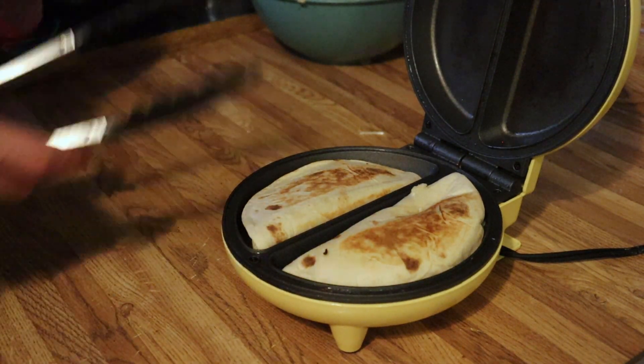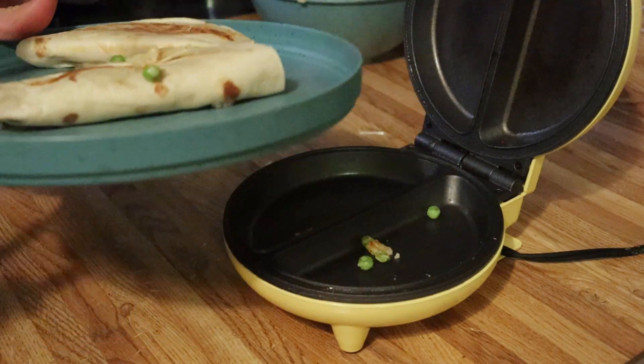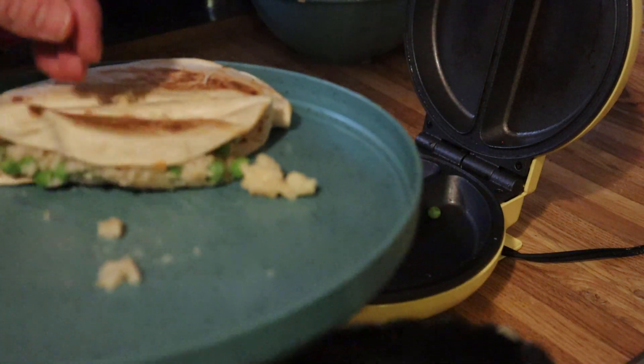This should be done — it doesn't take very long. You just want to melt everything together, cook that egg, brown it up some. And there we go — it's definitely sealed together.